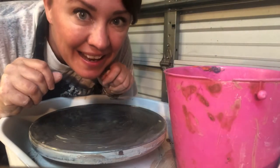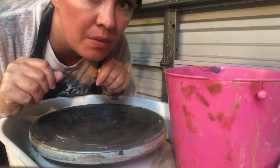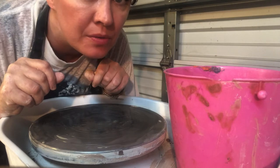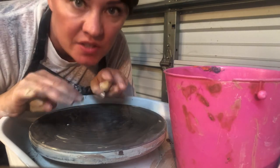Hi students! Today we are going to make a cup and saucer. I'm going to show you how to throw the cup and how to throw the saucer, as well as put the well inside the saucer.